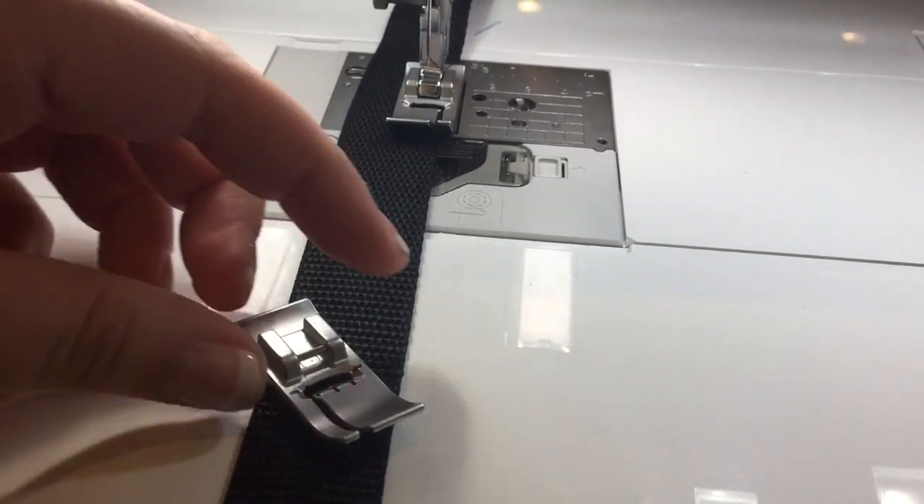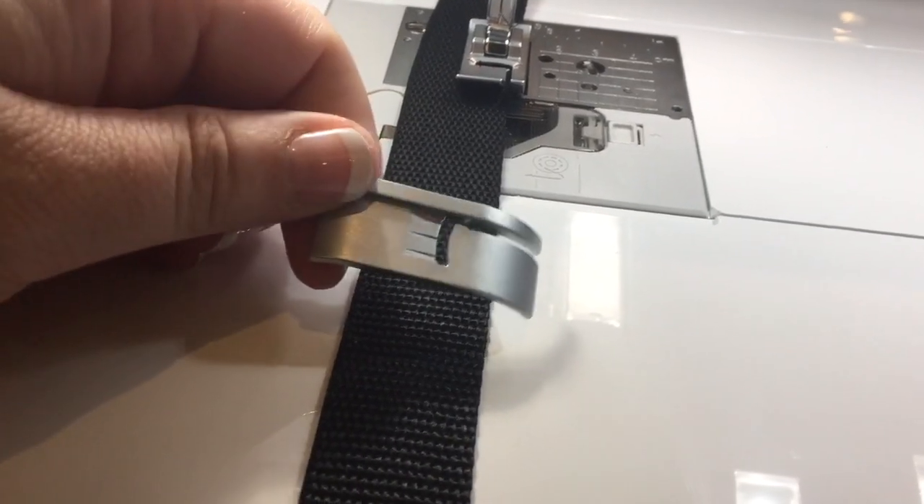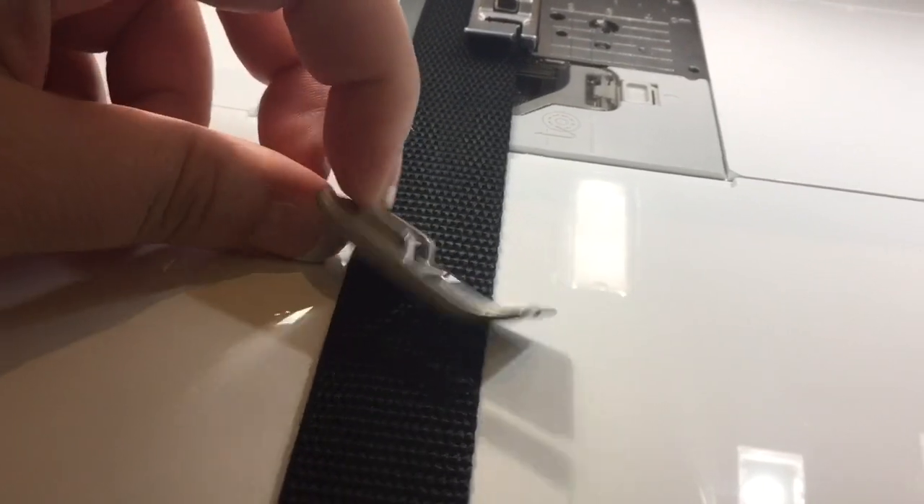Hey guys, this is Melissa from Quilteroos and I want to talk to you about Brother's new bi-level foot. If you can see, there's a hump on the side. They have a left and a right.